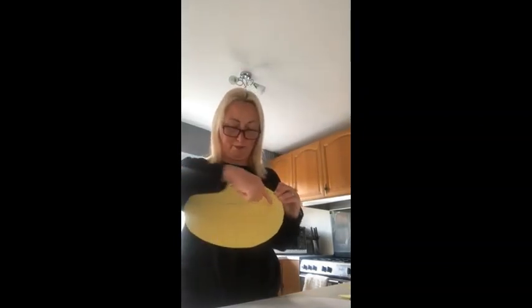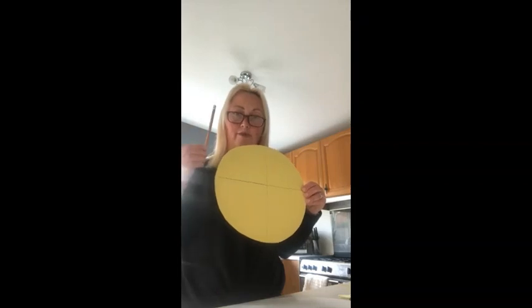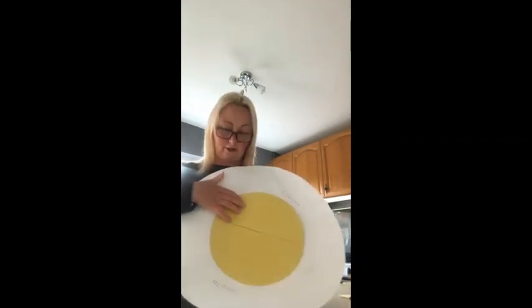Then I made a smaller circle and sectioned it off into four bits. I used a ruler and a pencil to do that, and it's going to sit on top of the large circle. For those four sections, I've written the words for the life cycle stages: eggs, caterpillar, chrysalis, and butterfly.